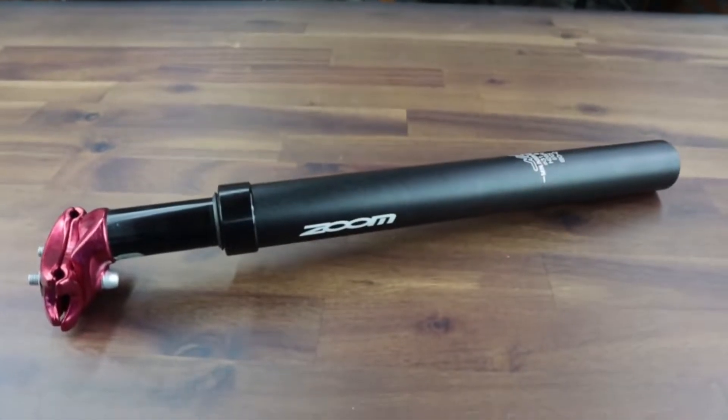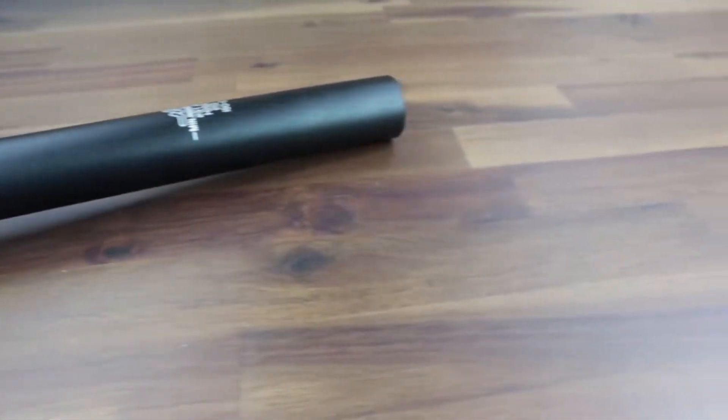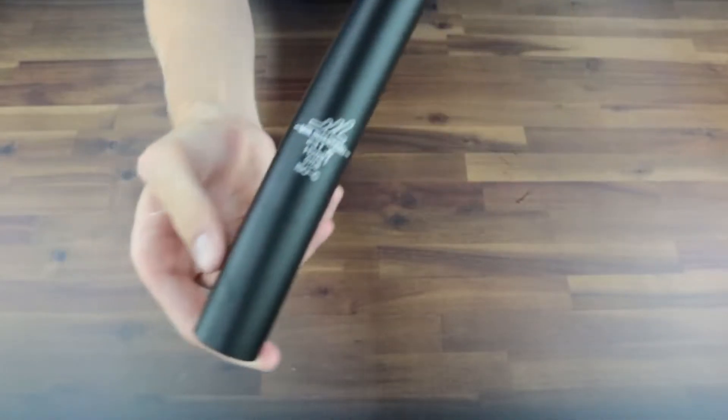I bought an inexpensive seat shock absorber for my e-bike, and in this video I'm going to show you kind of how it works and quickly how to install it. So this is the exact one that I bought. There are lots of different ones like this, and this is not a sponsored video.